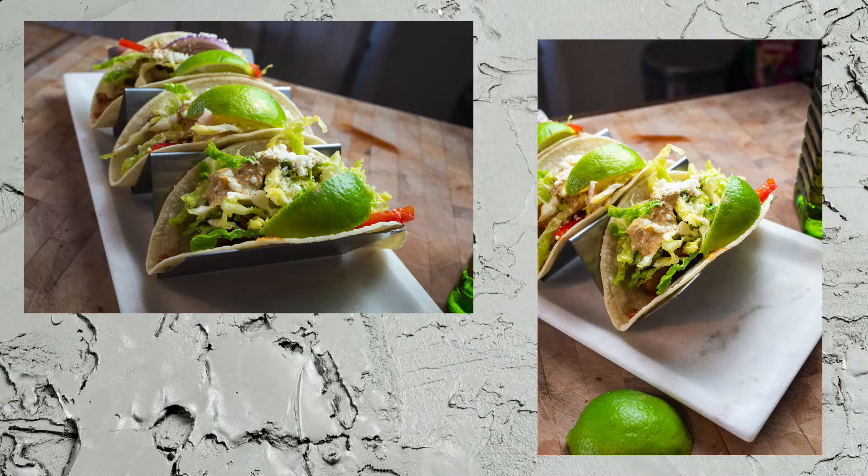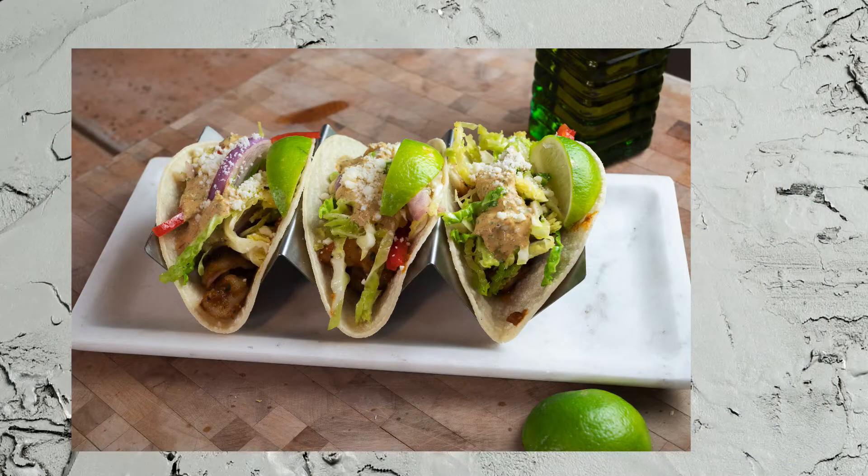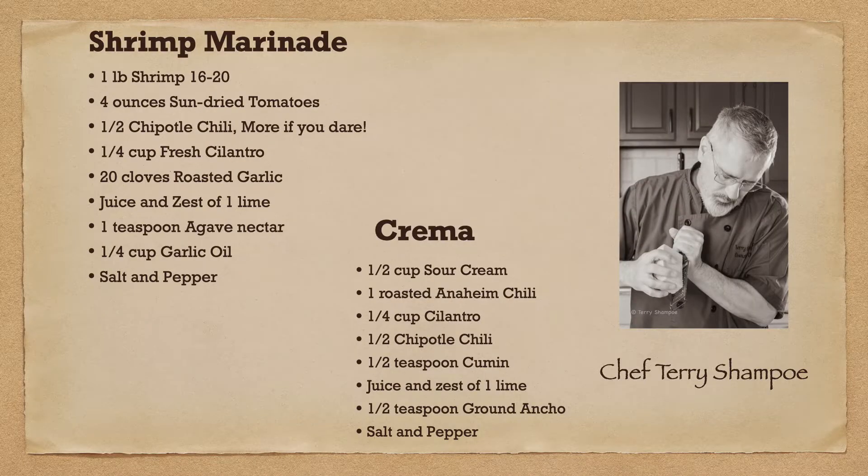I'm feeling like tacos. Who else wants tacos? Hey, it's Taco Tuesday somewhere. Not here — it's actually Wednesday. I missed Taco Tuesday yesterday. So, the object of my tacos: shrimp.